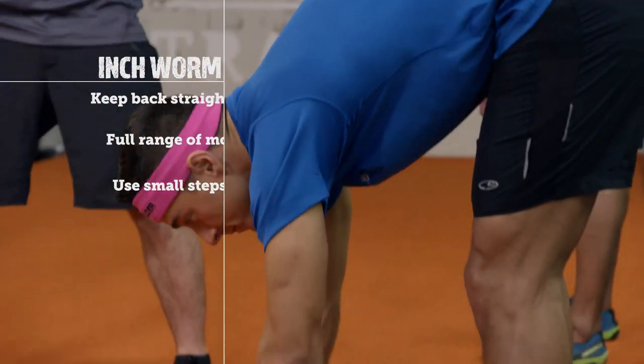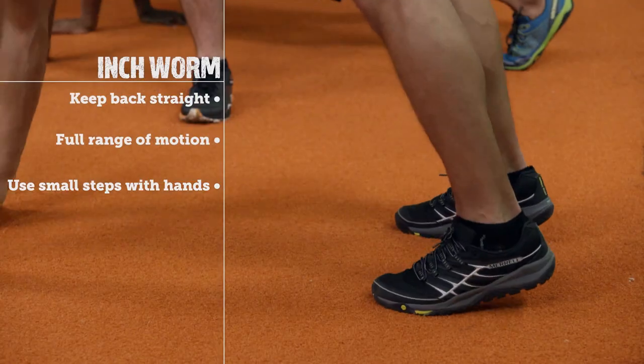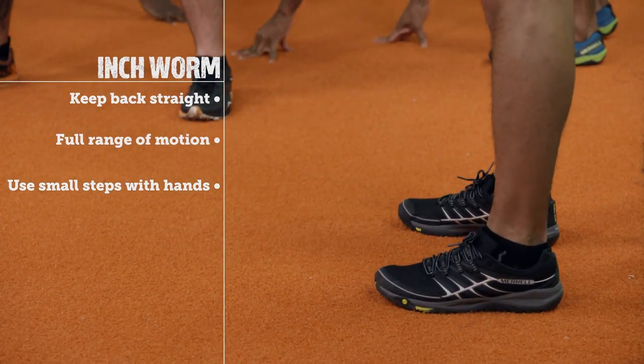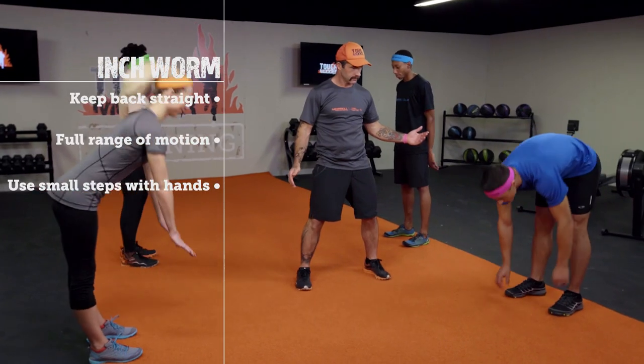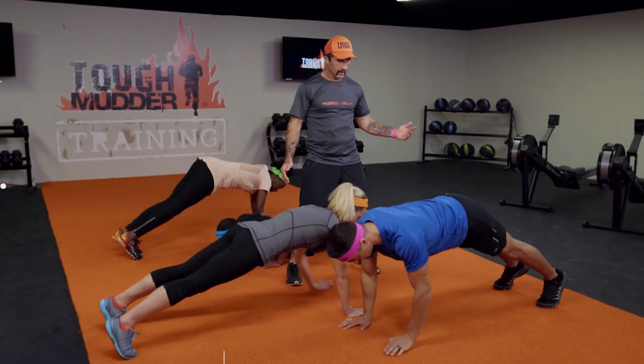Working on core strength, shoulder stability, and coordination, we bring you the inchwork. We're going to start off with our feet directly underneath our hips, bring our hands down to our feet, take small steps with our hands out to plank position, do a pushup through full range of motion, then walk our hands back up to our toes and stand back up. That's one rep.